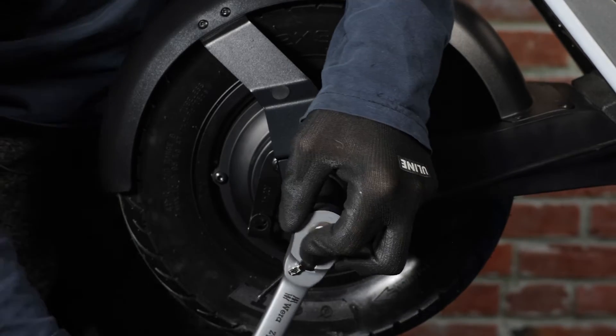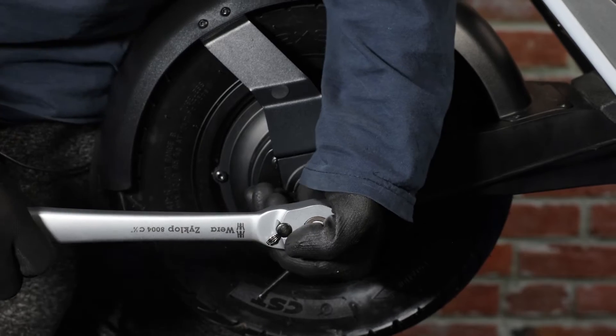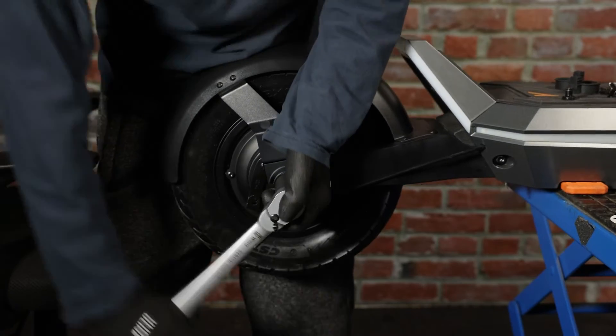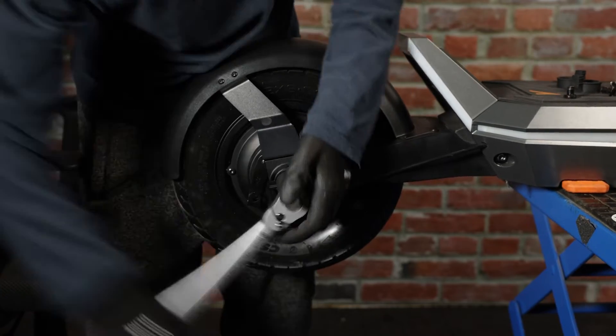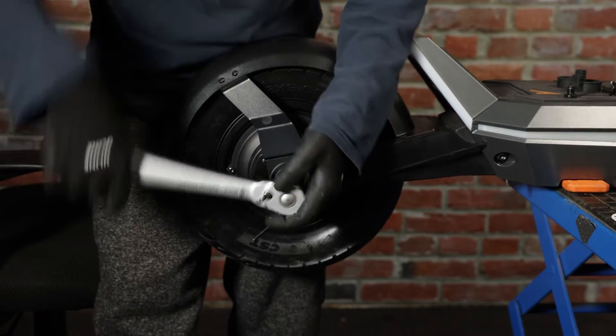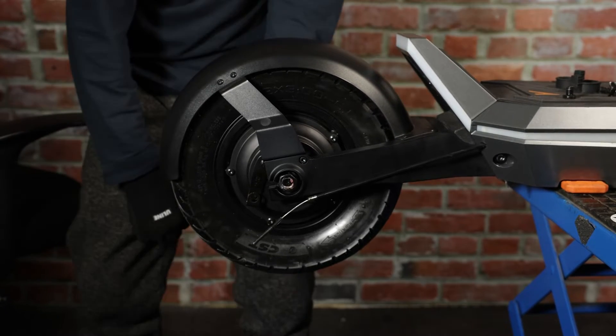We recommend taking a heat gun or a hair dryer and heating up the area to loosen up the loctite. With the area heating up, we'll go ahead and attempt to loosen the nuts. We'll do the same thing for the other side.